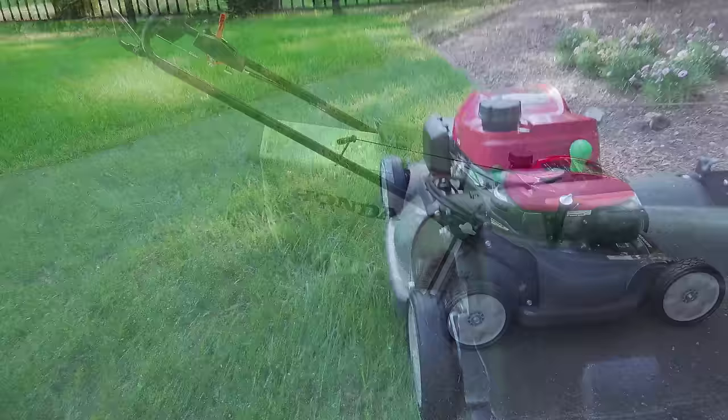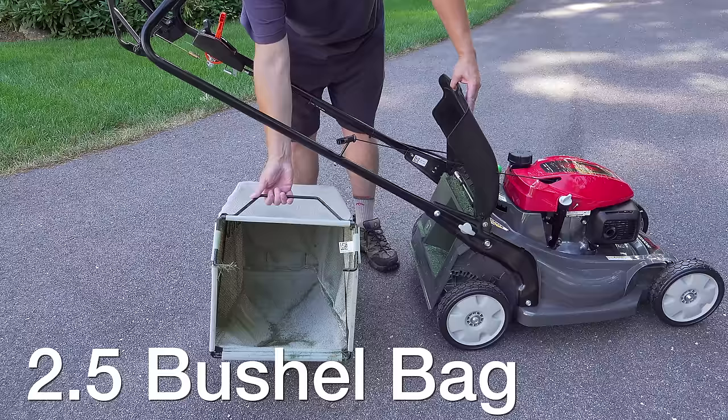This grey bag is actually bigger than almost every other bag on the market. It's 2.5 bushels, while your average bag is about 2.3, which means more time mowing and less time dumping.